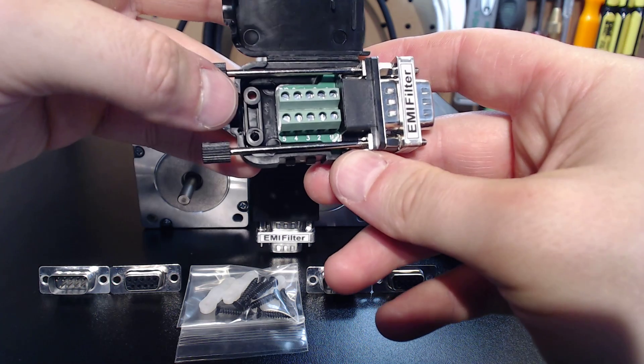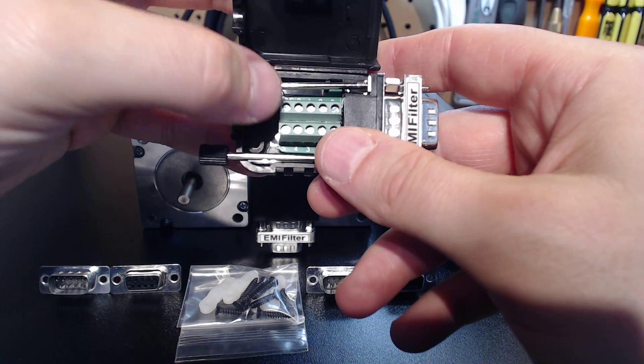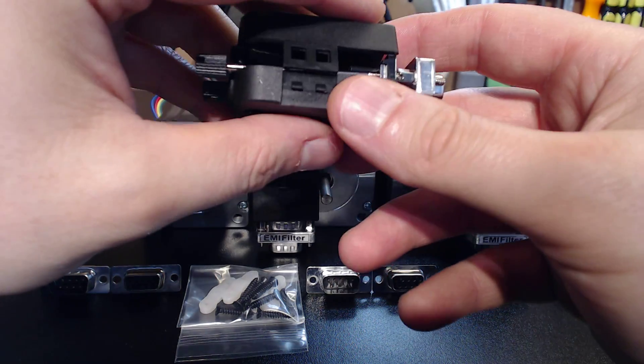ProSylolis REV2 connectors are a joke to actually assemble. Pins 5 and 1 are for your resistor. Pins 6 through 9 actually get your leads from your motors. Very simple process in assembling these.